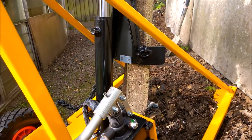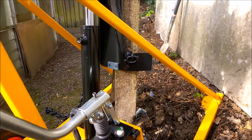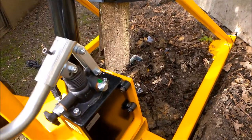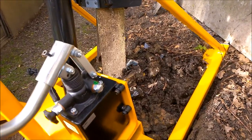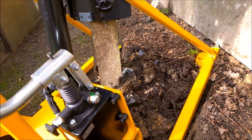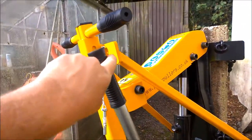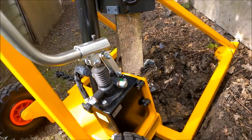Here we have the hydraulic system — let's pump away. The post seems to be staying where it is at first, but now it seems to be gripped in and I can see movement. The earth is moving. The post is coming out — I could do that with one finger. No hesitation there whatsoever.